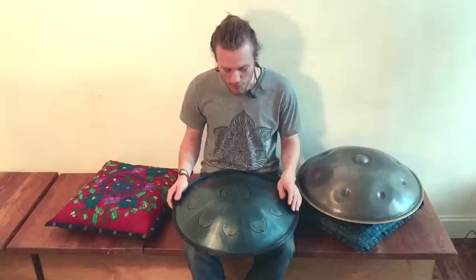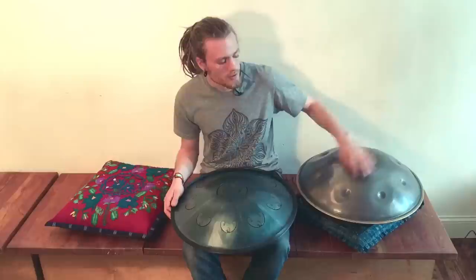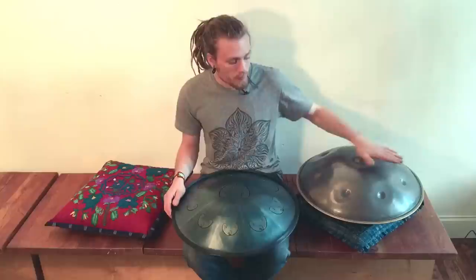The Rav drum was invented in 2013, which I believe is actually the same year that PanArt stopped making original Hang drums and started making different instruments. Their intention was to keep it a very mystical and elusive instrument, so they only wanted to make several thousand of them. They don't even make Hang drums anymore — they make a different kind of instrument that's similar, but totally different.